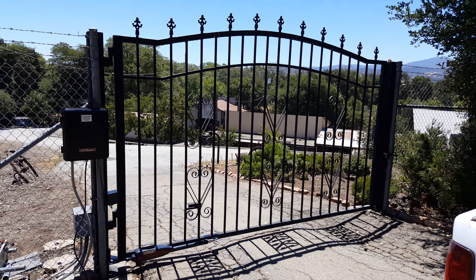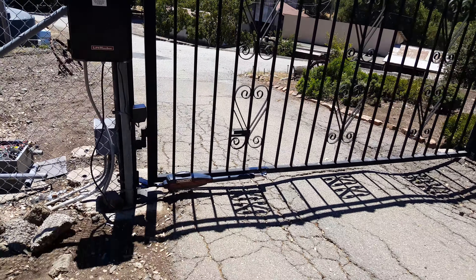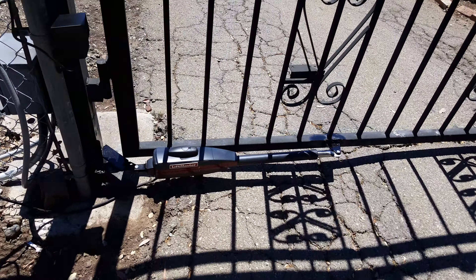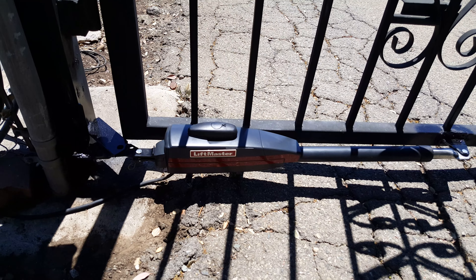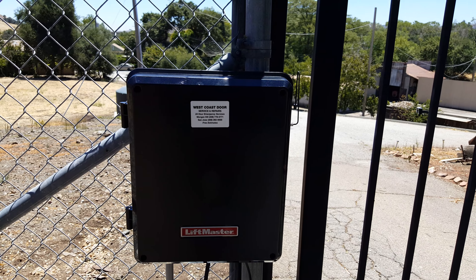Today, Morgan Hill, California. Installed LiftMaster's LA400U by us, of course — West Coast Door and Gate.